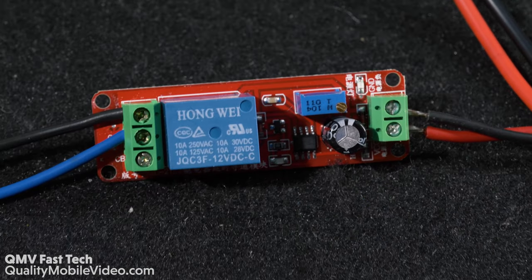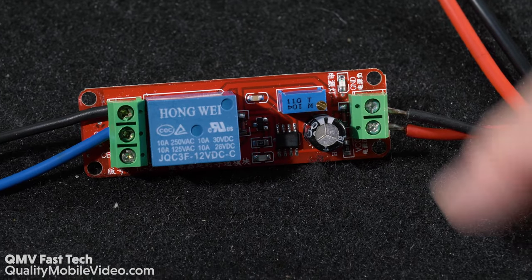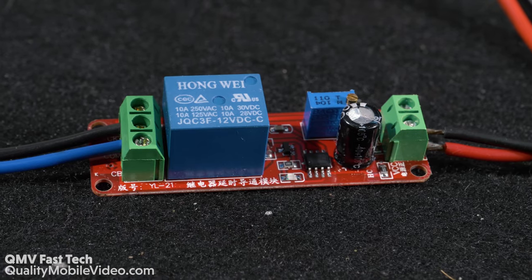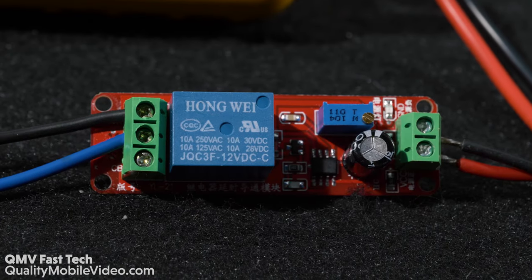This is fully adjustable from zero to 10 seconds and does require a minimum of 9 volts to operate. There's another version of this that only requires 4.5 volts, making it perfect for some amplified audio systems where only a 5 volt output is available.